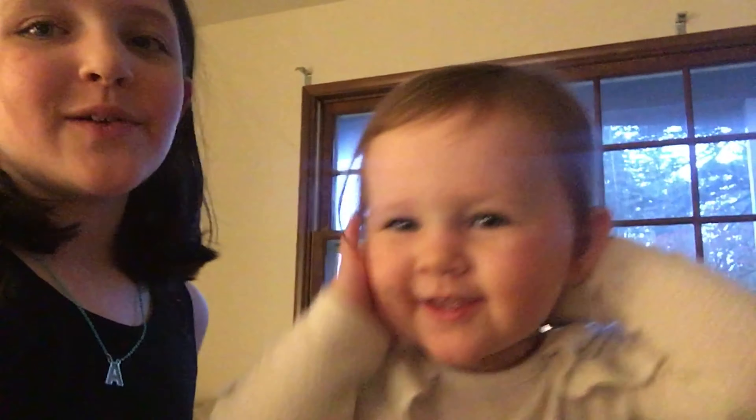Hey guys, we're going to be decorating our house for Christmas and putting up our tree, right Mills? Yeah, you excited? We're gonna be putting up our tree and it's gonna be some fun times. Let's get to it!